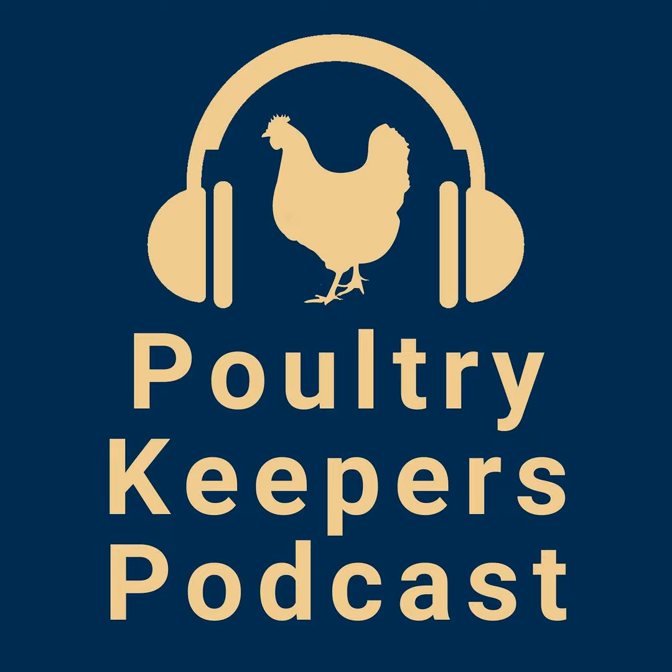That is all the questions we have. It was good conversation, folks - we appreciate you joining us tonight. We've had a lot of fun doing this show and we've covered a lot of ground. Thank you for joining us for this episode of the Poultry Keepers Podcast, where we talk about poultry from feathers to function. We hope you join us next Tuesday for another great episode.